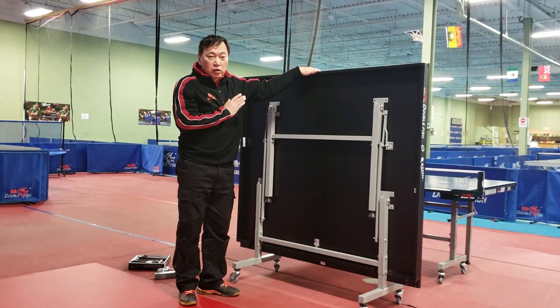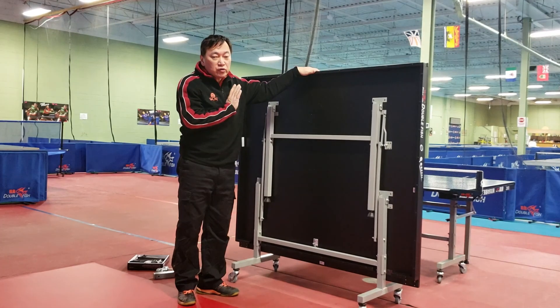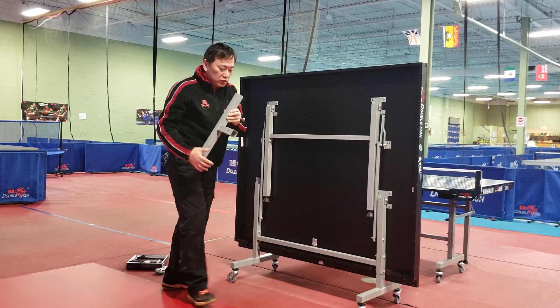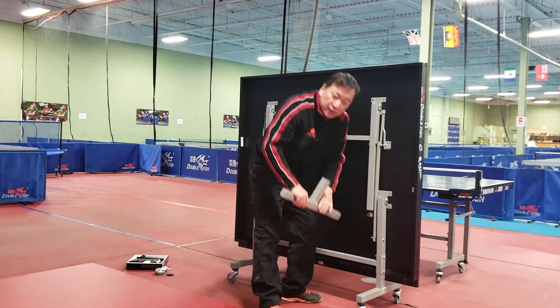Hi, this is the 203 table. It comes with a box, everything already installed. The only thing you need to do is put a T-bar. The T-bar is this one — install it right here. Unscrew that one and put it on, then you're done.